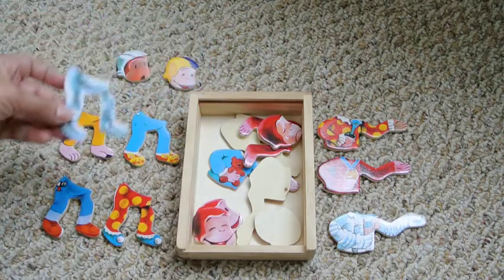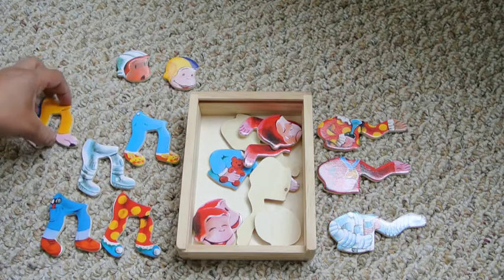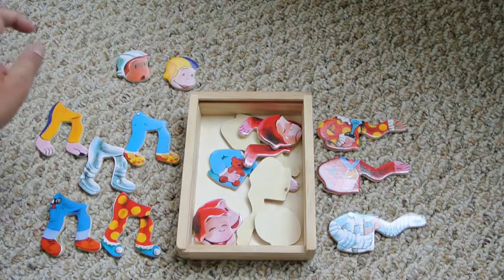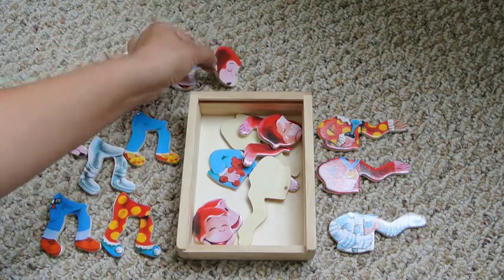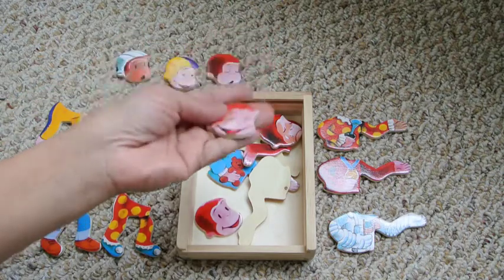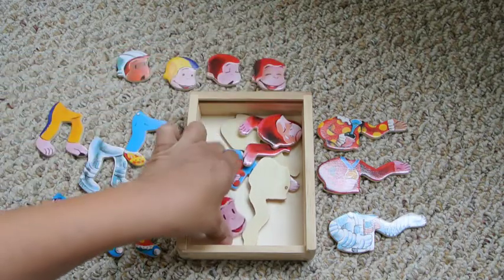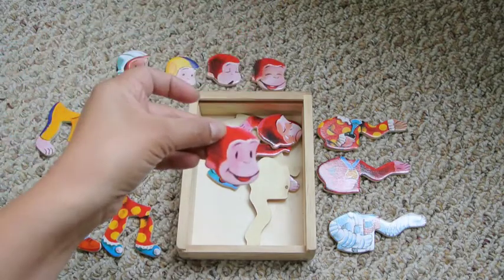Some spacesuit pants — I'll put them here in the middle. We have a sleepy George. Very nice. Happy George — I like that. This is a delighted George and this is a happy George. Awesome.